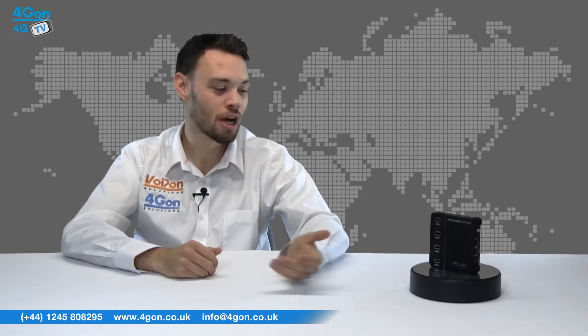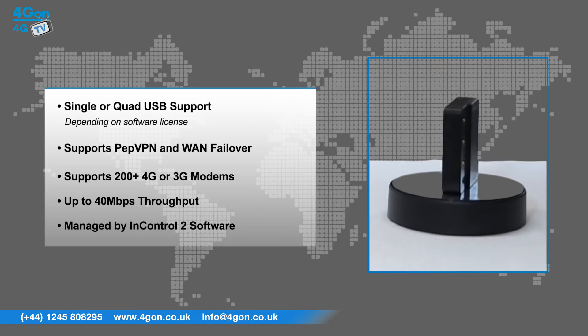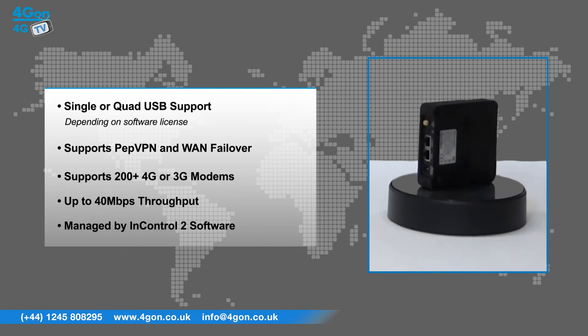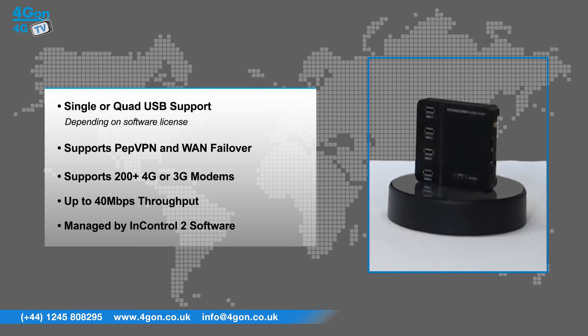The MAX on the go has features that include single or quad USB support depending on the software license, supports PEP VPN and WAN failover, supports 200 plus 4G or 3G modems for mobile carriers, up to 40 megabit per second throughput, and is managed by InControl 2 software.